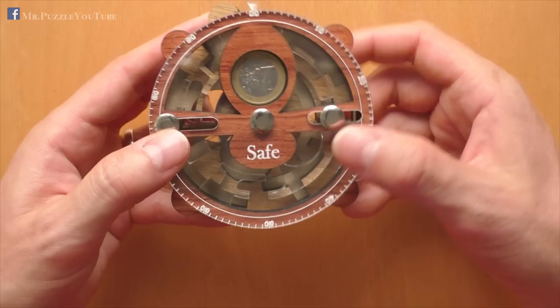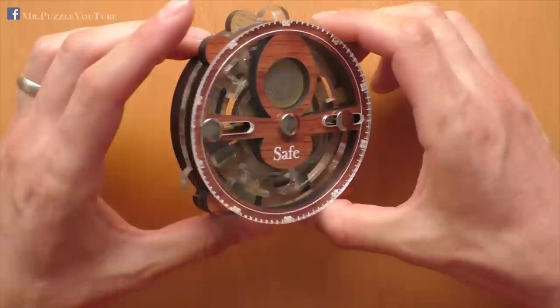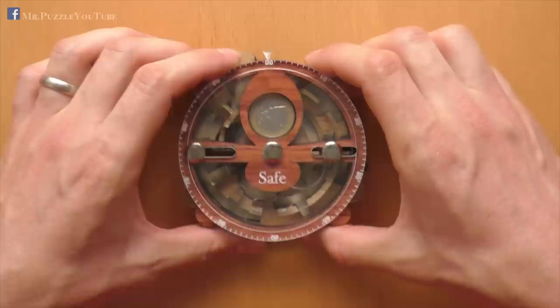It is a tricky puzzle. It is well made. I put the link where you can buy it in the description, and after the spoiler break, I'll show you how to solve it.